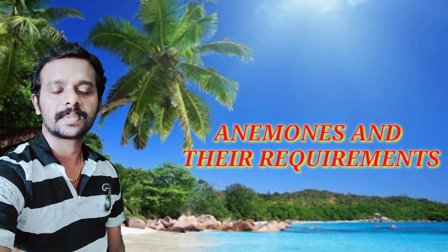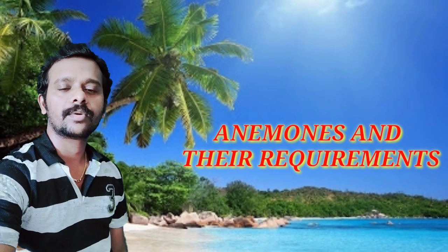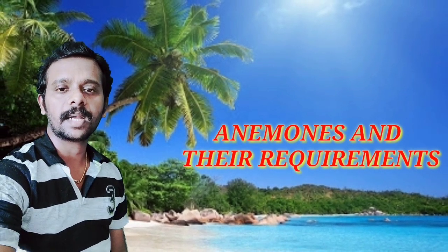Hi Friends! Welcome to Tamil Mariner Aquarium. Today we are going to talk about anemones. In my WhatsApp group, we are going to talk about anemones.